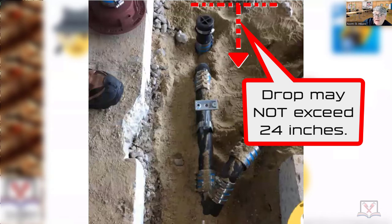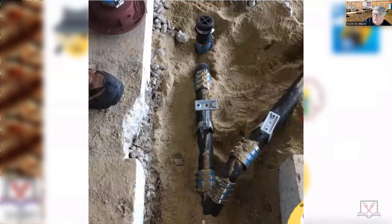Most people on an underground fail to recognize that. They're just like, let's get the pipes in the ground as deep as we can, and then they have like a five-foot riser to the floor drain or floor sink. What the hell are you doing?